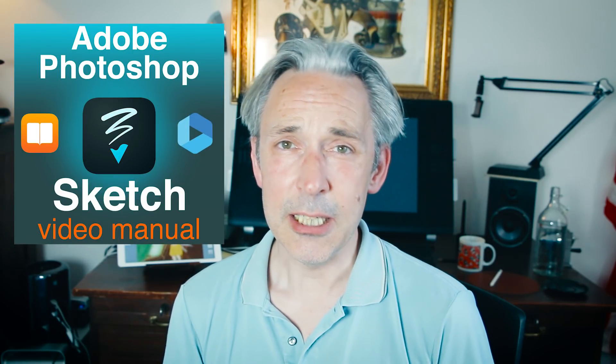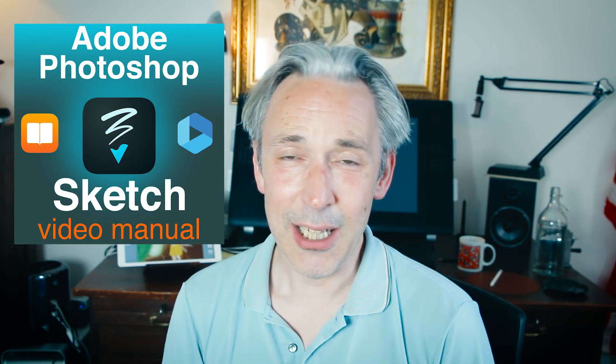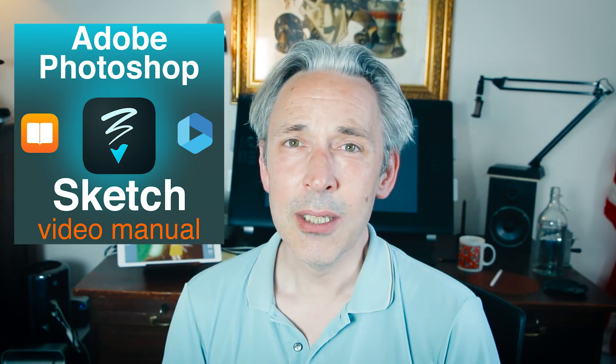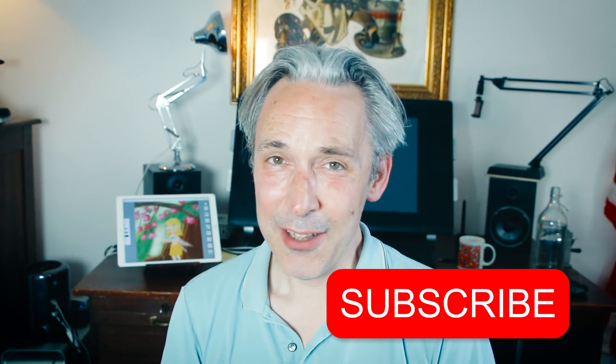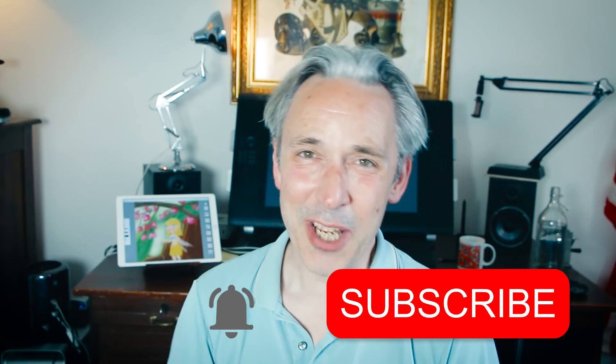I hope you enjoyed this video. If you want to learn everything about Adobe Photoshop Sketch, I've made an e-book and also a video series called the Adobe Photoshop Sketch Video Manual. I'll leave links in the description box below so you can download the e-book or buy it on Vimeo On Demand. If you like this video, please give it a thumbs up or subscribe to my channel, and don't forget to hit that notification bell so you get notified each time I upload. Drawing is fun and practice makes perfect — see you next time, doodles!